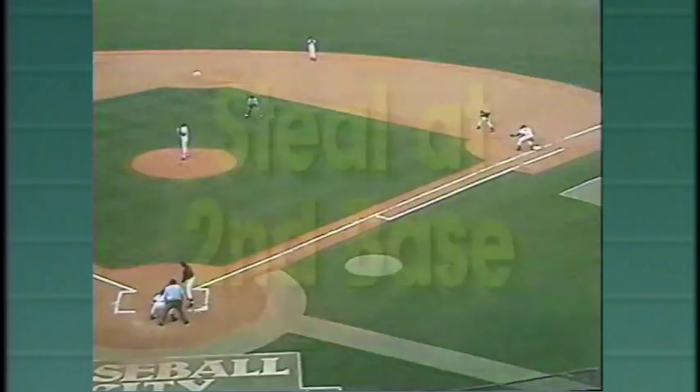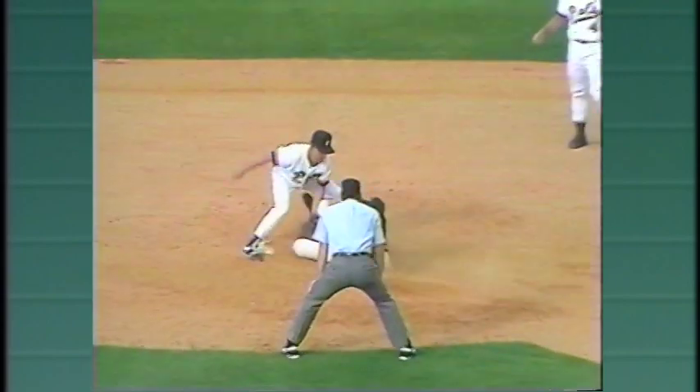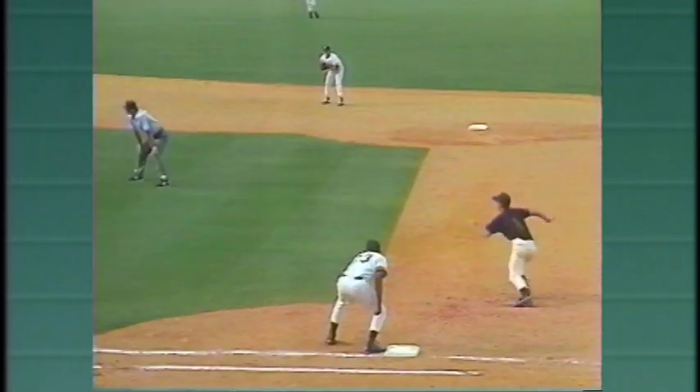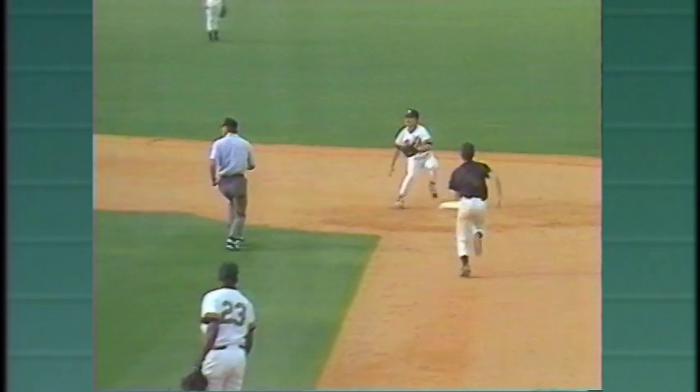On the steal attempt at second, the umpire cross steps back as he pinches in towards second base for the proper angle. In slow motion, watch how he keeps his eye on the ball as he pinches in towards second base, then pulls his eyes ahead of the throw to make the call.